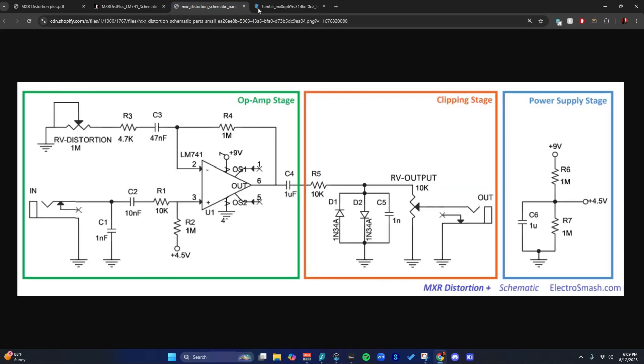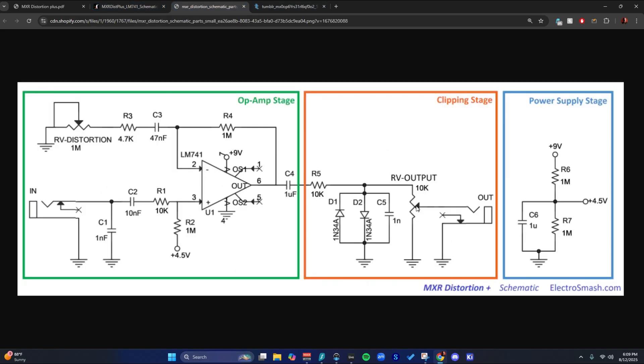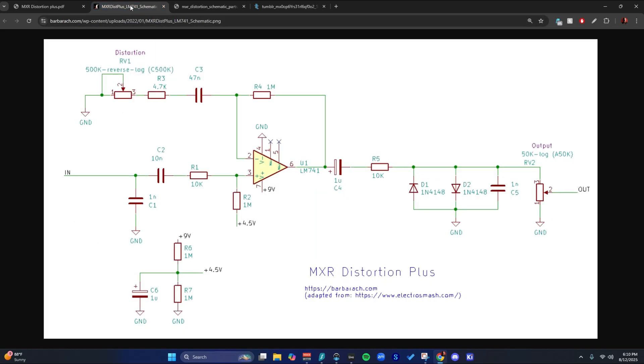It's really important when you're doing this to compare several schematics — that's why I'm flipping between these. I've kind of neglected to stress that on my other videos. I also stress how sick ElectroSmash is, but there are slight mistakes everywhere. It's not just them — all these schematics were made by human beings, so it's important to compare.